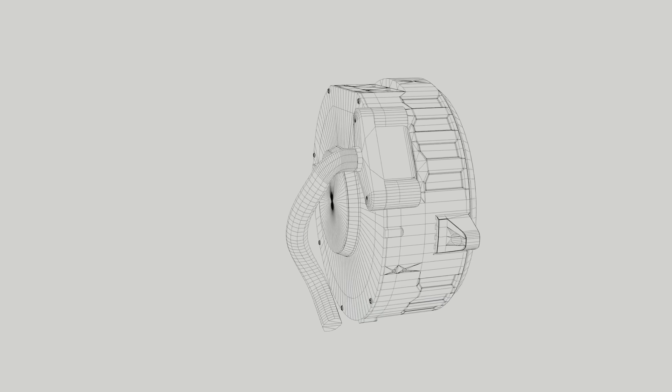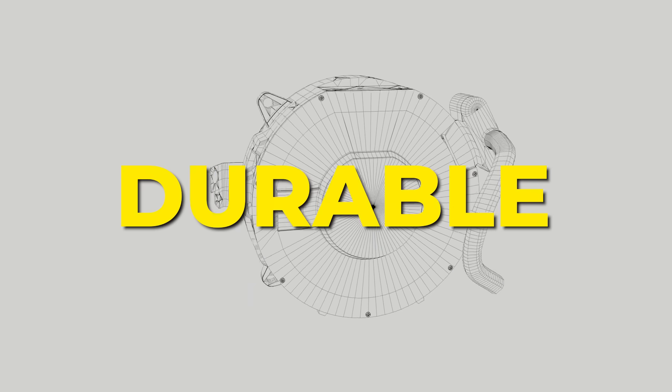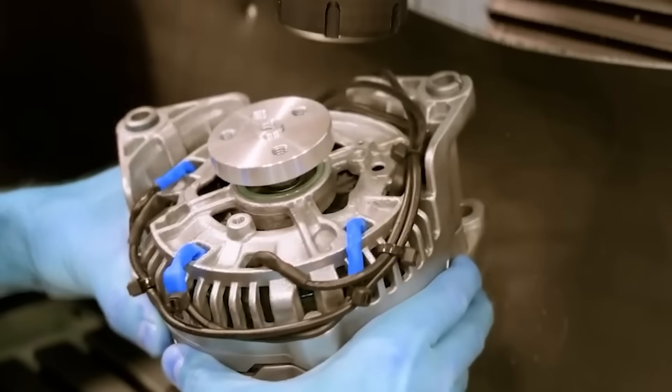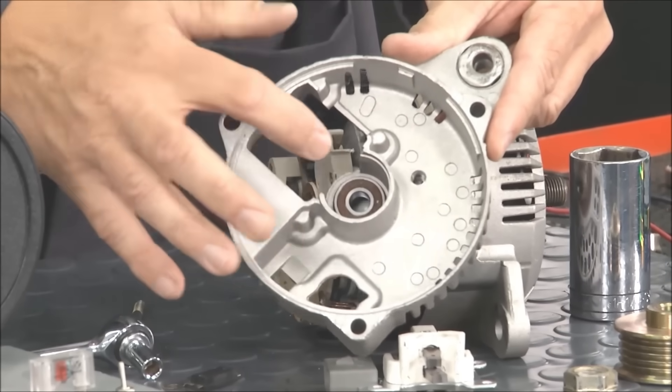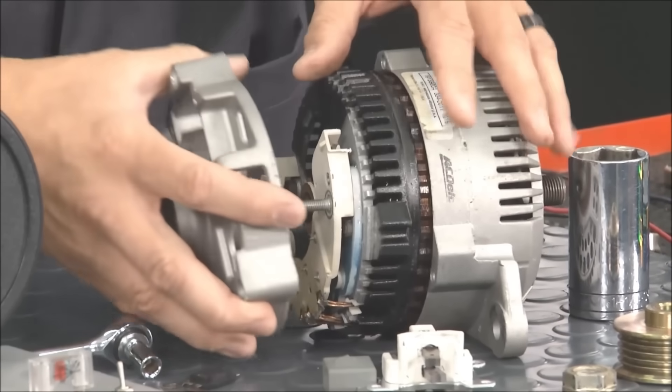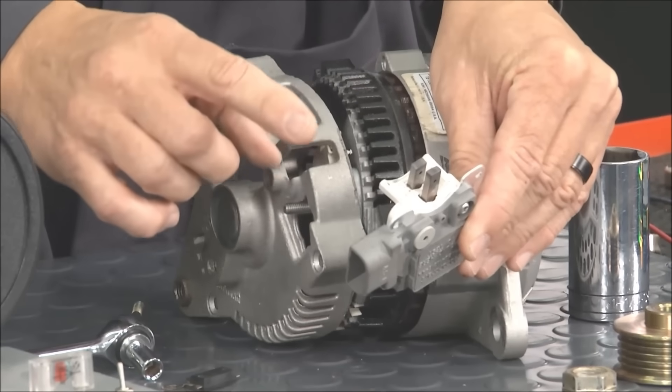At thousands of RPMs, imbalance means failure. But here, we're building something reliable, durable, and efficient. Once complete, the rotor doesn't resemble its original form at all. It's no longer just a car part — it's the core of a new generator, and it's nearly ready to turn.